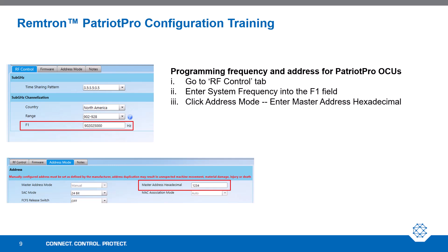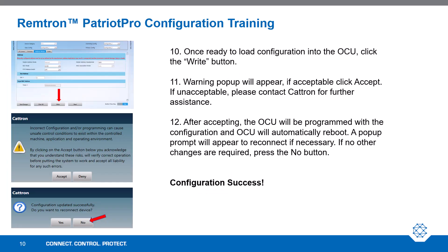Now let's talk about programming the frequency and address for Patriot Pro OCUs. Go to the RF Control tab. Enter the system frequency into the F1 field. Then click Address Mode and enter the Master Address hexadecimal. Once that is done, click the right button. A warning pop-up will appear. After accepting, the OCU will be programmed with the configuration and will automatically reboot.